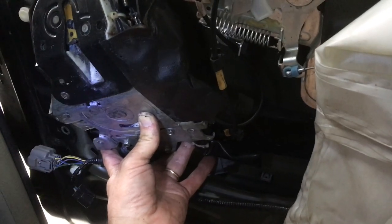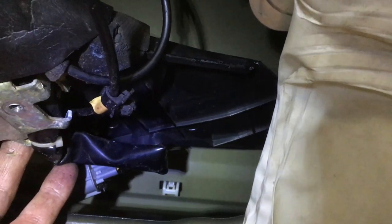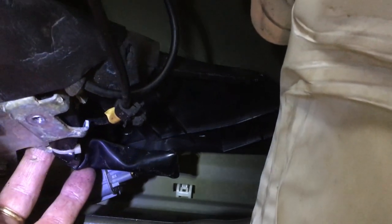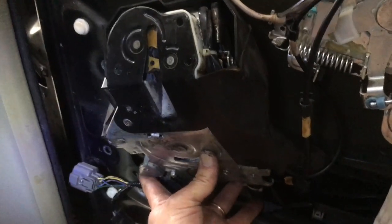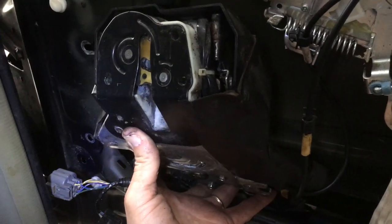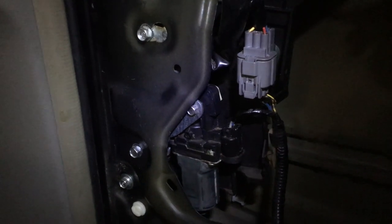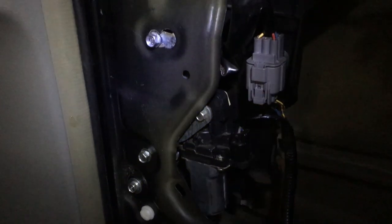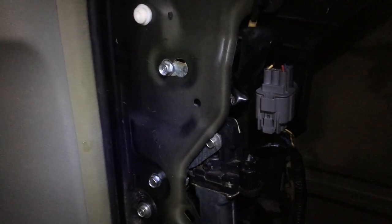It took me a while to wrestle this back in. The secret to the puzzle is you have to get the black bracket in first — the plastic bracket that goes in facing towards the front of the van — and the whole mechanism can then be dropped in in this position and it simply goes in and down and in. When placing this entire mechanism back in the door, you have to push the window track all the way toward the outside of the door and even twist it about 90 degrees in order to get this bracket behind it.